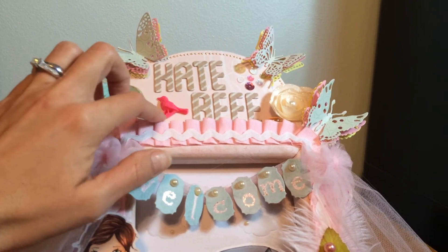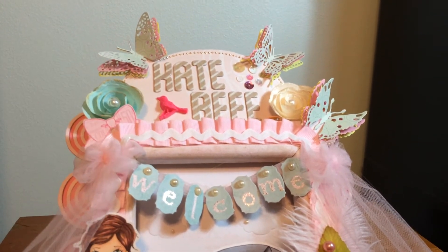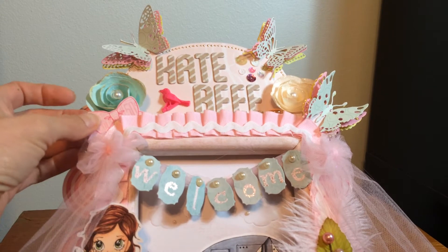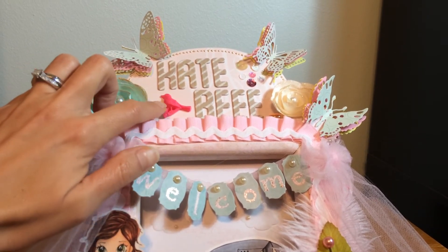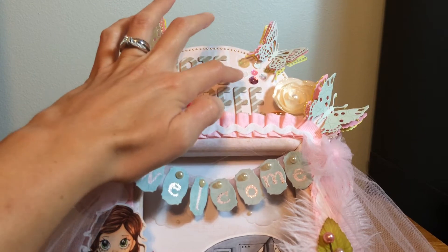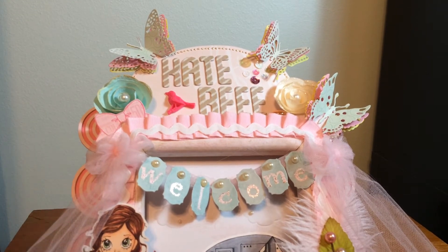Here are some more of those Michaels flowers, and I put some pink box-pleated trim around the outside of the frame, plus some medium-size rick rack around the outside. There's a die cut — probably from a Maggie Holmes ephemera pack — and this little bird is also Maggie Holmes. Then here's my name, Kate B, with some sequins, and I layered up some butterfly die cuts so they'd look more dimensional.